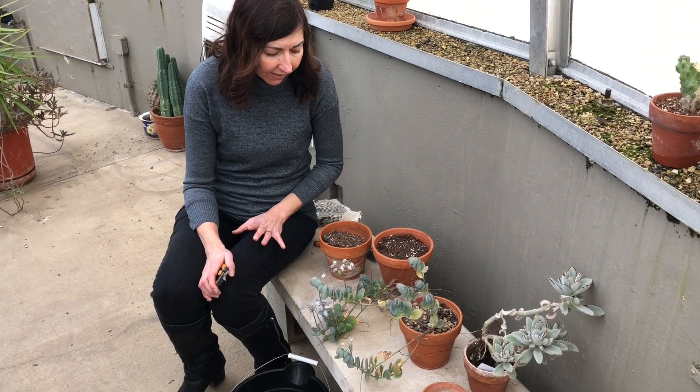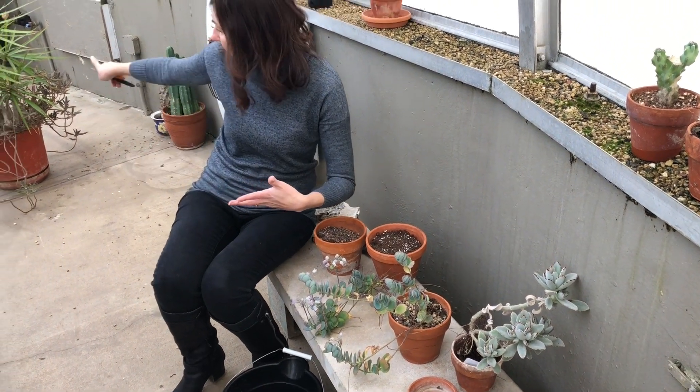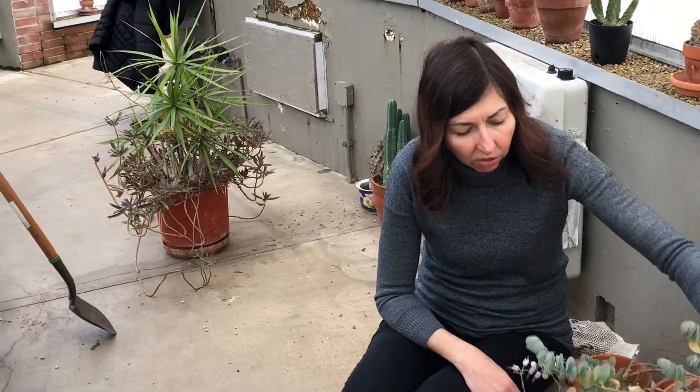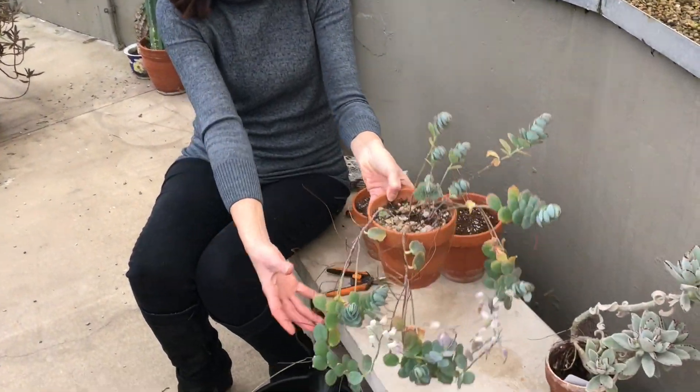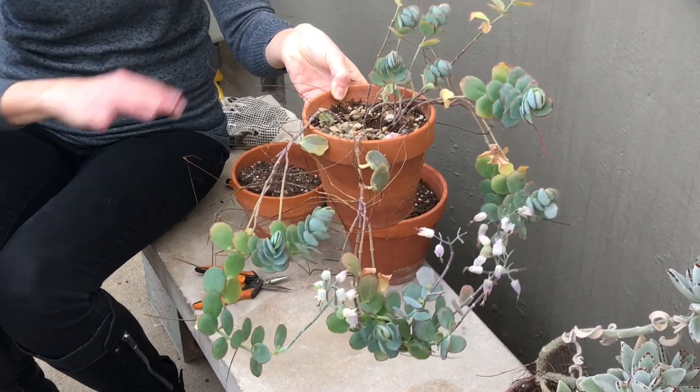My plan today is to do something about these two pots — actually three pots, because there's another one here that I'm going to work on. Look how leggy it looks, look at all these roots. Not good looking, so I want to fix that.